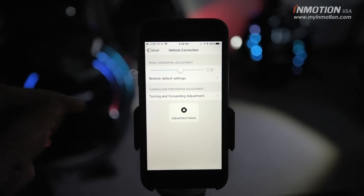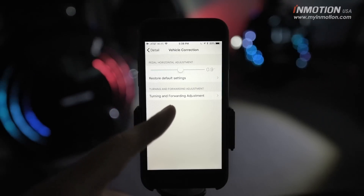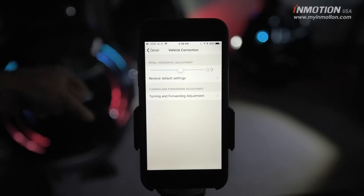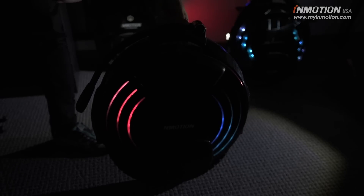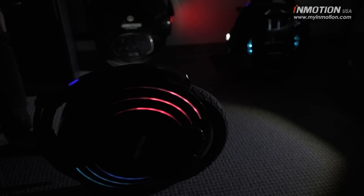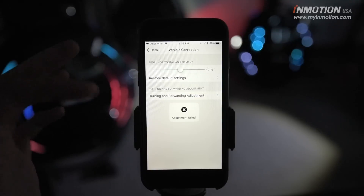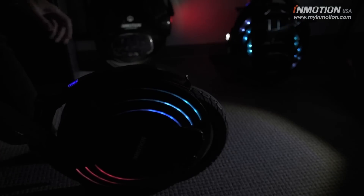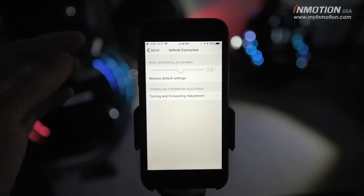If you just try to calibrate, you'll get an 'adjustment failed' message. The reason is you need to prep your wheel first. Take the wheel while it's powered on, keep it upright, and use the motor kill switch — the handle button — so the motor is no longer self-balancing. Then tilt it back and rest it on the case while tilted back. Once it's balanced and upright in that position, go back to the setting and run the adjustment. This time it won't fail. Lift the wheel back upright and it will be self-balancing again. If your pedals are tilting forward while turning, this is your magic answer.